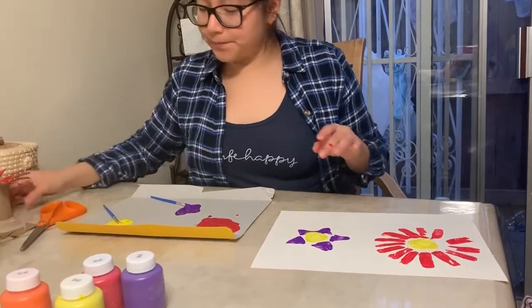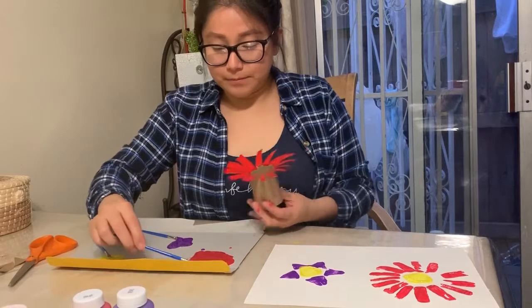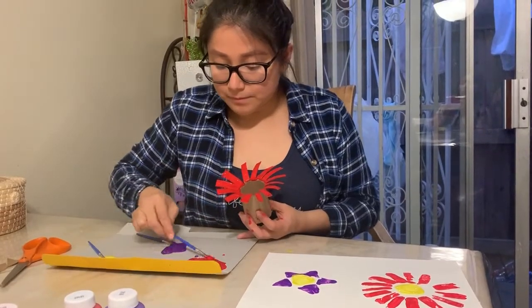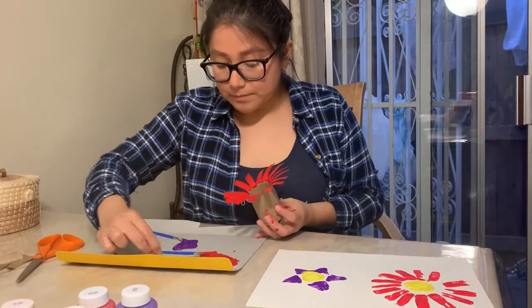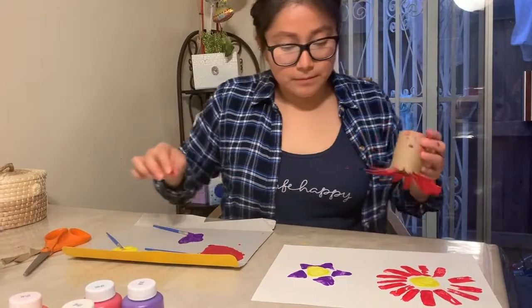I'm going back to the other flower and putting more paint on it to stamp another one. I'm using red paint still, but if you want to use a different color you can go ahead and put it on top. Don't be afraid of mixing colors — you guys can choose whatever color you want.